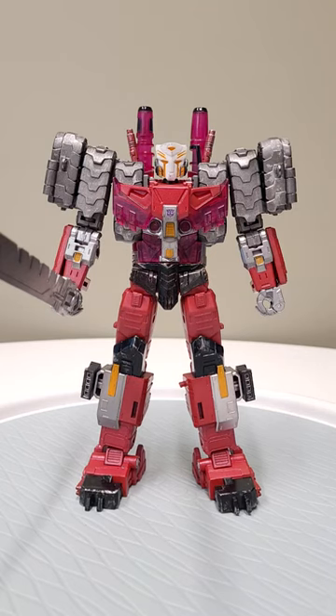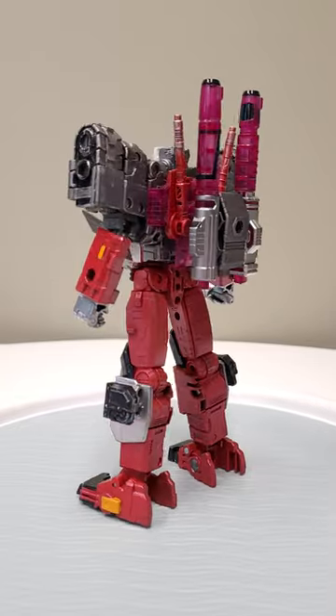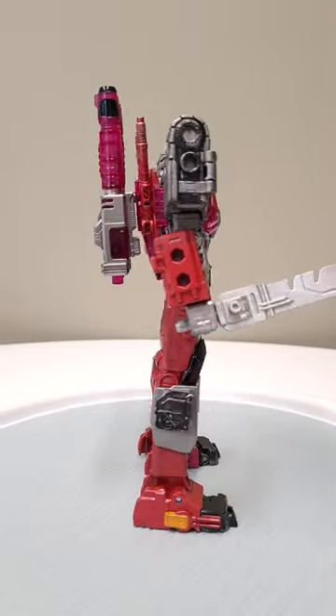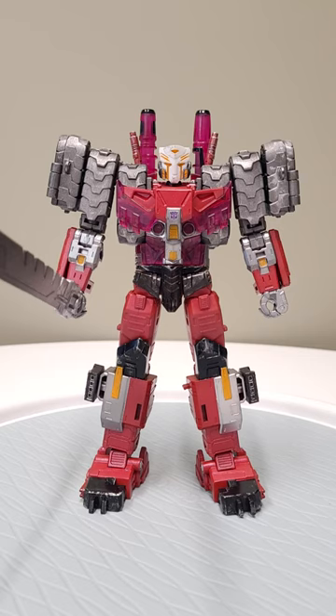Oh my goodness, get the cup out of here — look at this! Shattered glass Tarn Autobot face, custom paint job. This is from the mighty mighty Neolab, one of the great renaissance men in the fandom right now. I am so honored and humbled to be the owner of this one-of-one legendary piece.